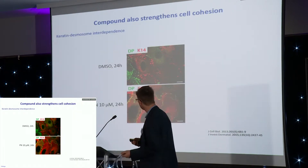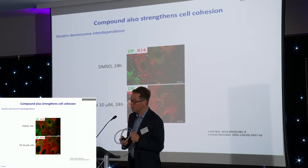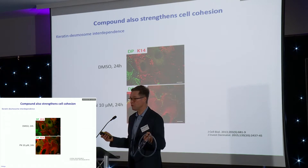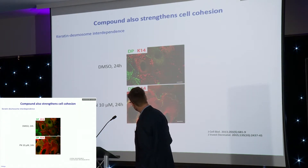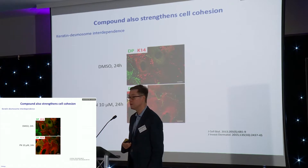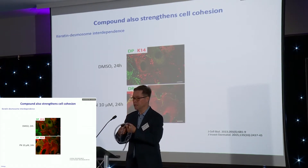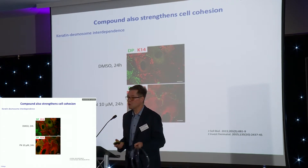The drug not only prevents formation of aggregates, but it also helps to make keratinocytes stick together with those knobs. This also means that the skin itself is more stable against torsional stress.